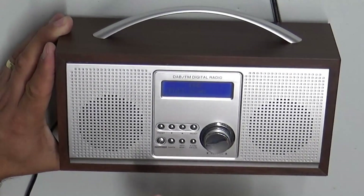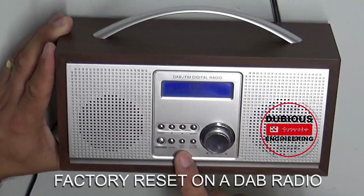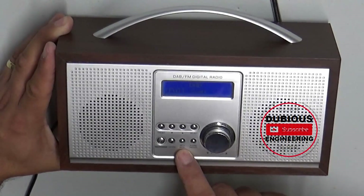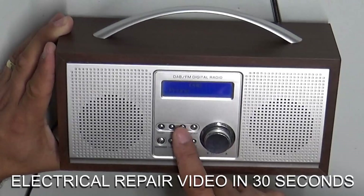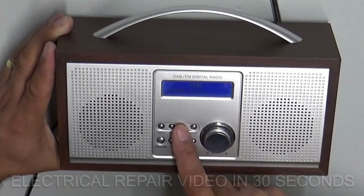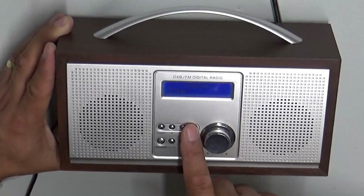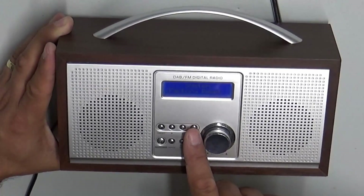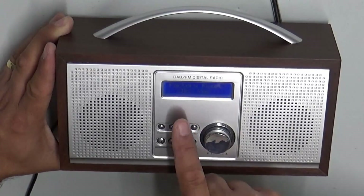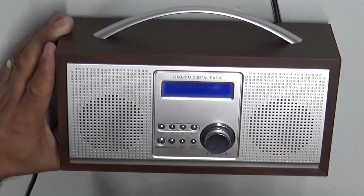So in order to do a factory reset on these, turn on the radio, press and hold the info button and it will pop up and say full scan. Then you use the up and down arrow keys to select system and press the select button, and you get the option to change time, sleep, backlight, factory reset. Select factory reset — it says factory reset, no or yes — and then you say yes please.